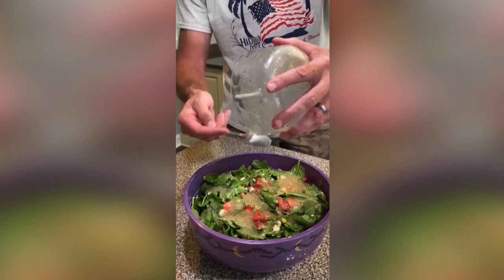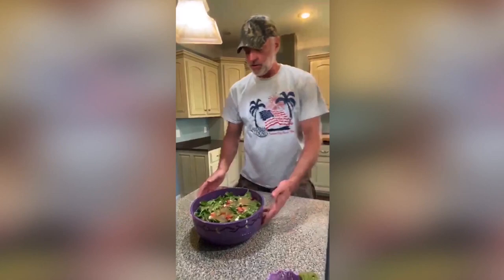You guys can give that a shot. We're getting ready to cook the steak and have a feast — I hope you enjoy it, give it a try!